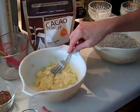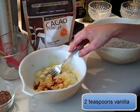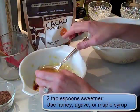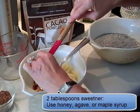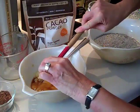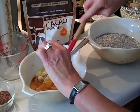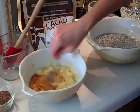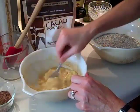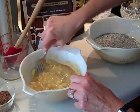Now I'm going to add two teaspoons of vanilla and two tablespoons of sweetener. I'm using honey for my sweetener, and since it's so sticky I'll use a rubber spatula to get it out. But you can also use agave nectar or maple syrup. Two tablespoons. Mix that around.